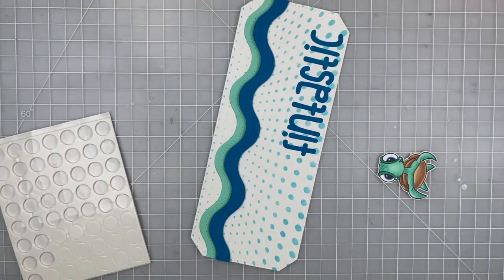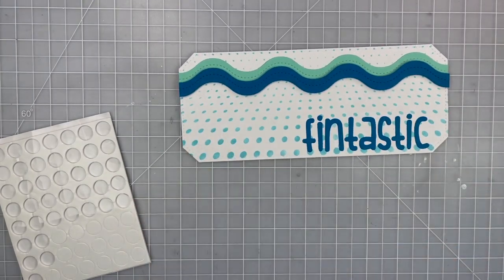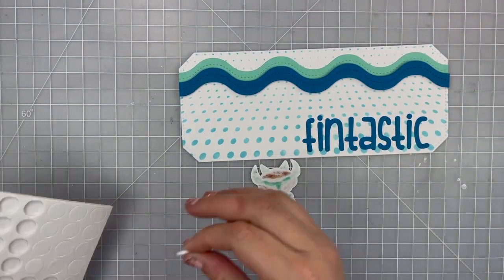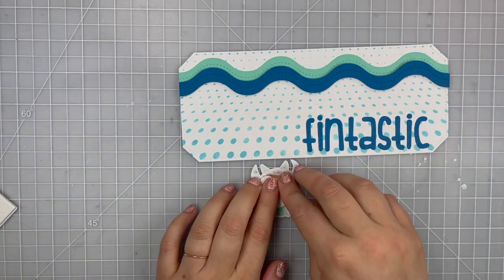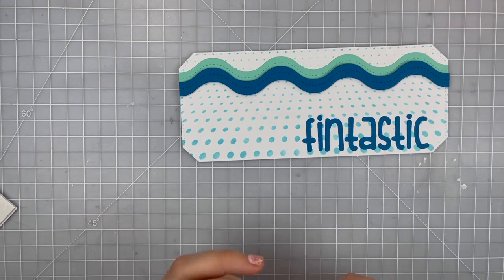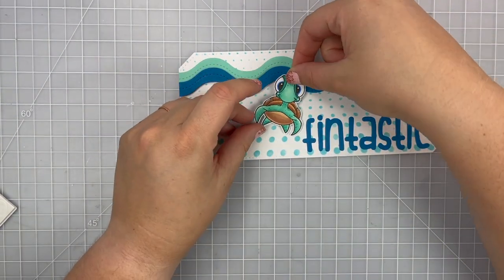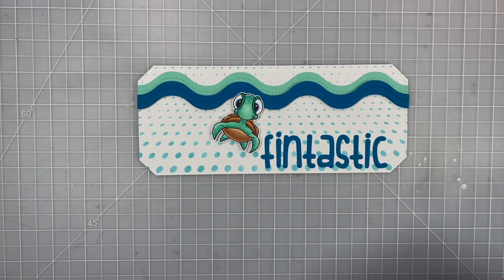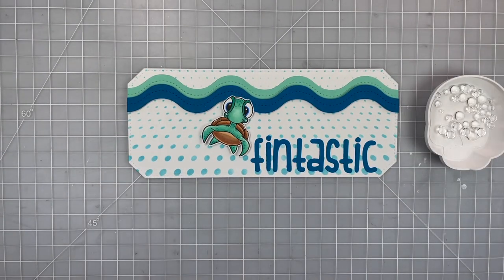I peeled off my mint tape that was holding my sentiment down while the glue dried. Then I'm using some circle pop-up foam pieces, taking off the release paper and applying my turtle down to the card. I like how he's a little off-centered and looks like he's floating up to say hello.